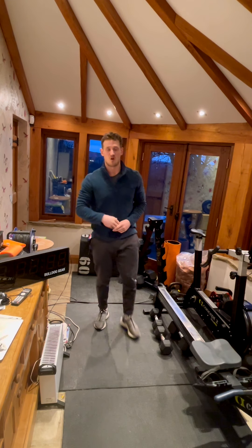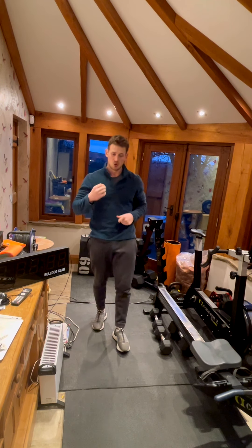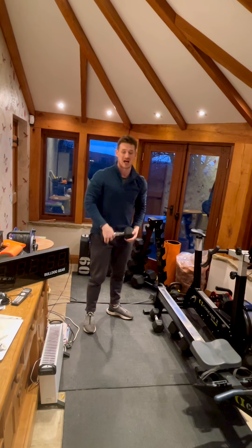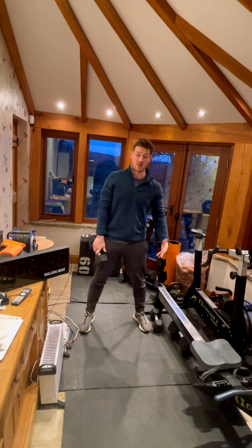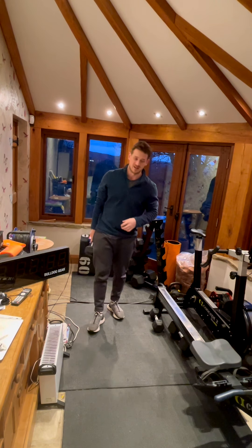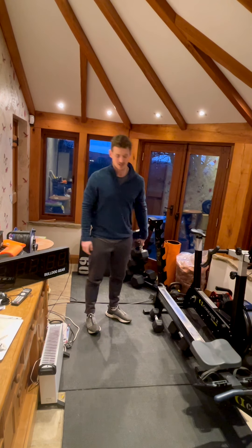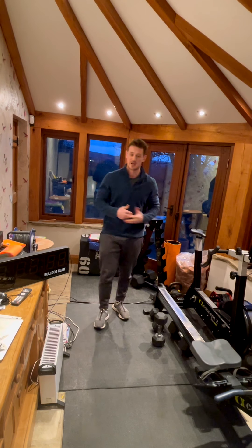Then we've got our full body sprint — three sets for reps, six movements, a minute on each. We've got single dumbbell push press, holding that dumbbell across the chest, dip and drive. Then sumo deadlift high pull, alternate arms on that one. Then box step ups — if you don't have a box, lunges are absolutely fine. Then mountain climbers, then bicep curls, then rest.